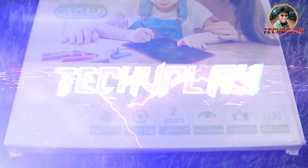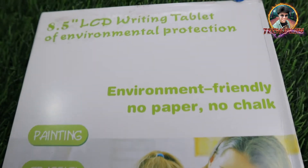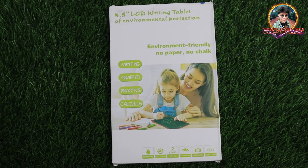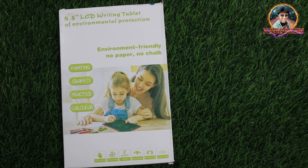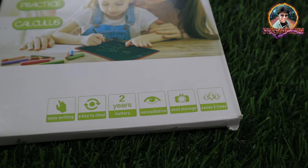Hello guys, welcome to Tag We Play In. Today's video we will unbox this 8.5 inch LCD writing tablet. This is environment friendly — there is no paper and chalk. We were writing from chalk, and now it has been shifted to digital.